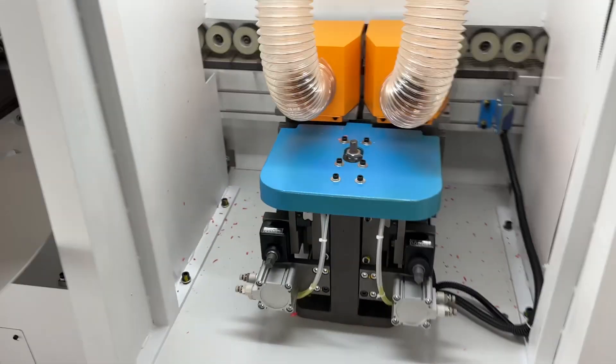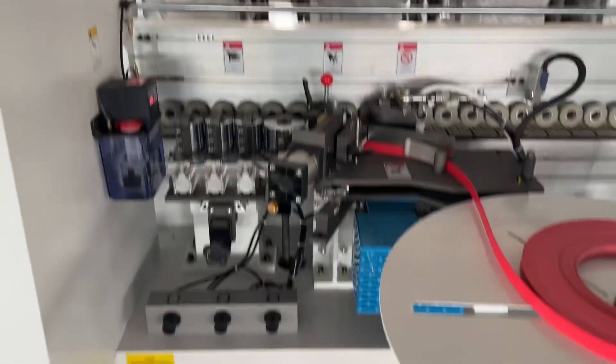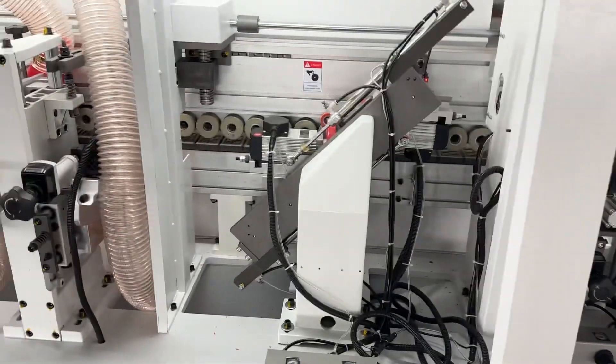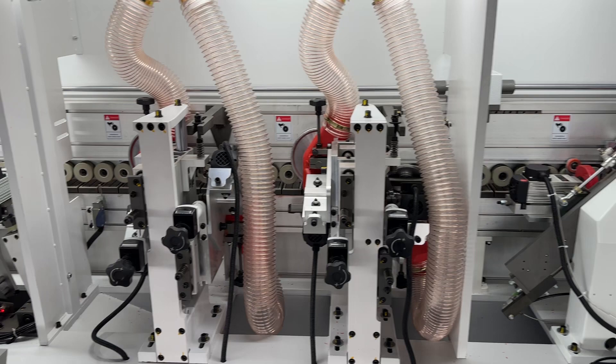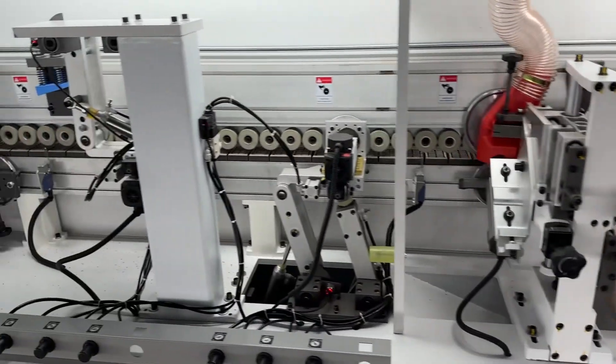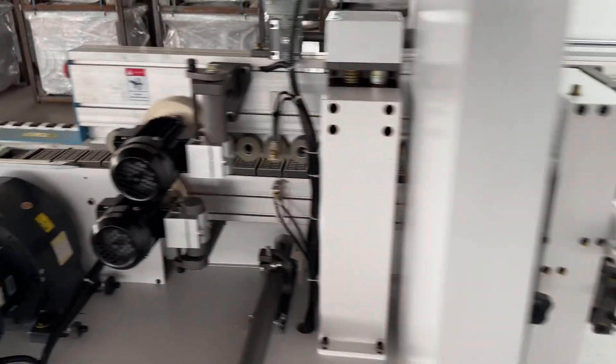So trimming, drop trimming, front trimming, corner rounding, scrapping, buffing.